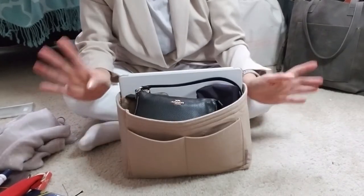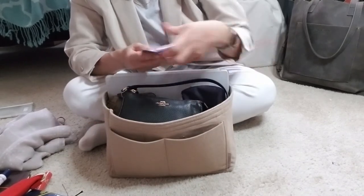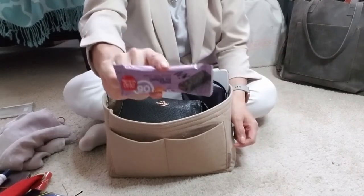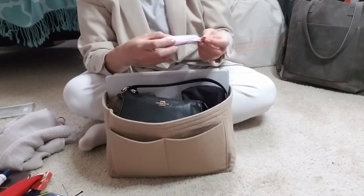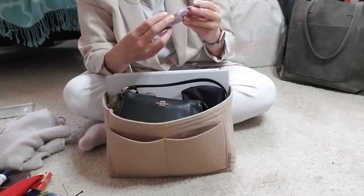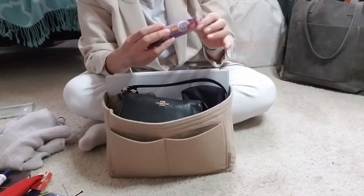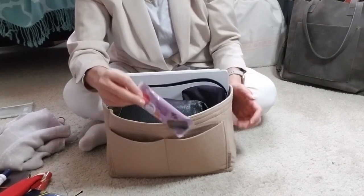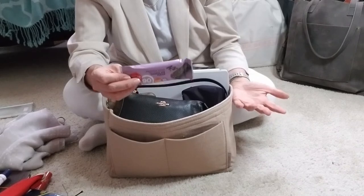I work a lot of weird hours and don't take proper meal breaks, so I have a ton of little snacks in here. This one is a Protein One chocolate fudge protein bar — these are great. They're the perfect size, super filling, and have solid macros: only about 90 calories, 10 grams of protein, about 2 grams of fat, 11 grams of carbs with 5 being dietary fiber, only 1 gram of sugar with zero added sugars. They don't taste like chalk, which I find a lot of protein bars do.